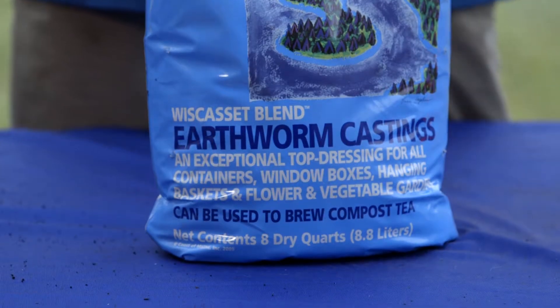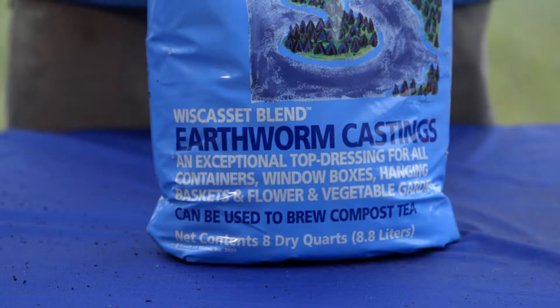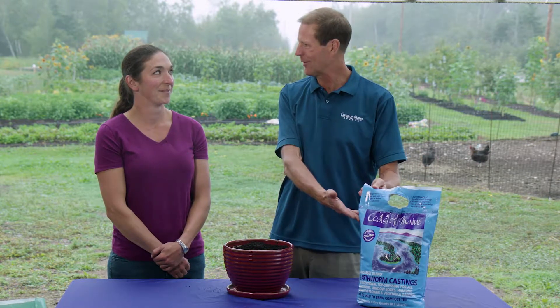We're going to talk about our whisk acid blend earthworm castings and there are a lot of uses for this. I've used it in the past — I have a really big Boston fern at home and it's been in a pot for like three years. Every year I put this in and the thing just keeps on growing and growing. Just tell me what's going on with that. Why is it helping my plant so much?